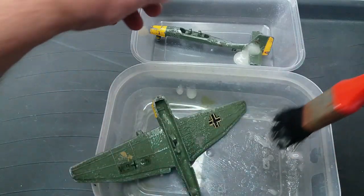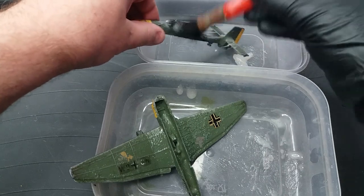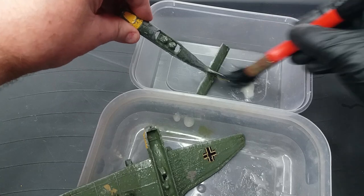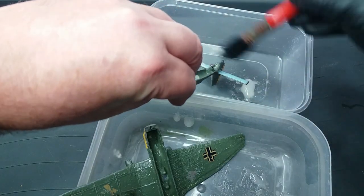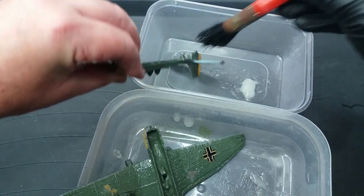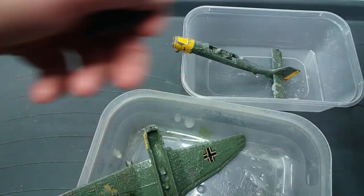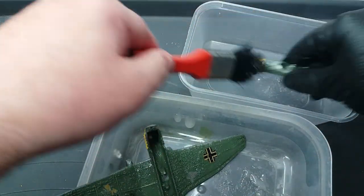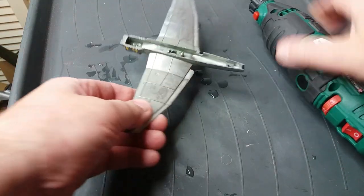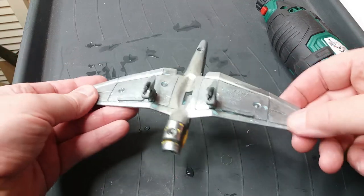Okay, so here we go with paint stripper. I'm trying to use as little as possible. The paint came off quite easily and I required one coat of paint stripper to remove it. Only a few spots of paint were not removed and I'll just use the rotary tool to remove that.